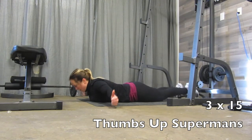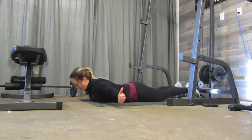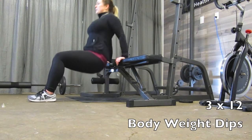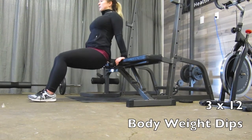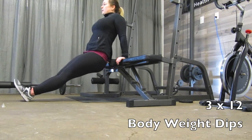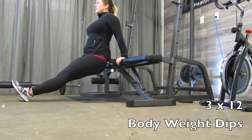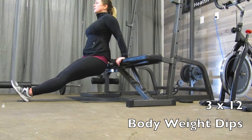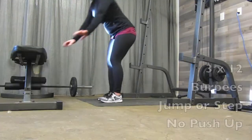Then we will move into three sets of 12 bodyweight dips. The easier version has your feet flat on the floor with your knees bent, bending your elbows and pushing up through your palms to straighten your arms. To make it harder, bring your legs out straight with just your heels on the floor, so your arms are doing the majority of the work.